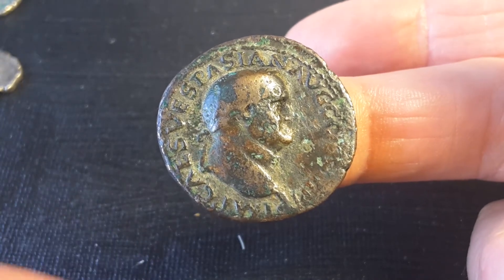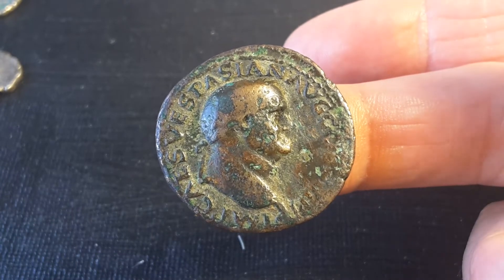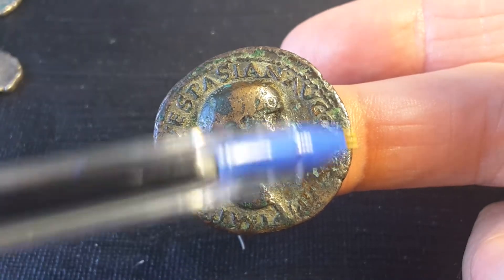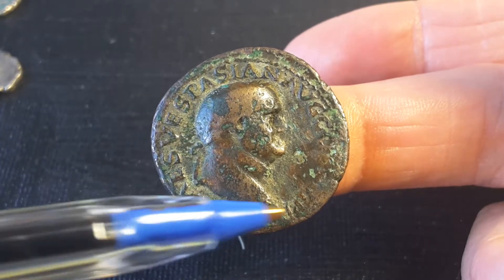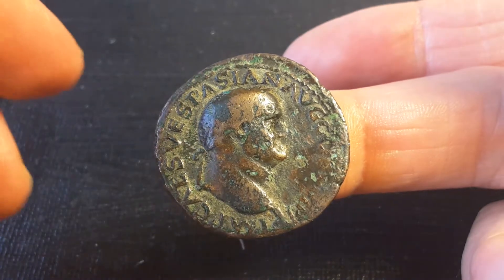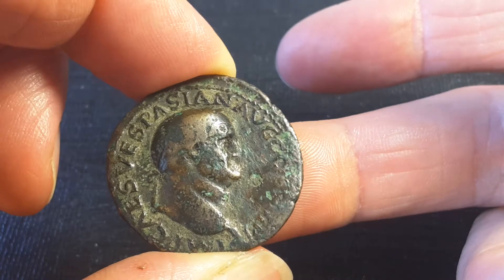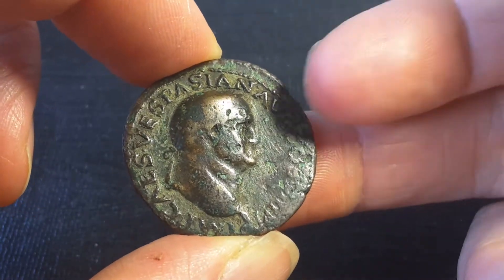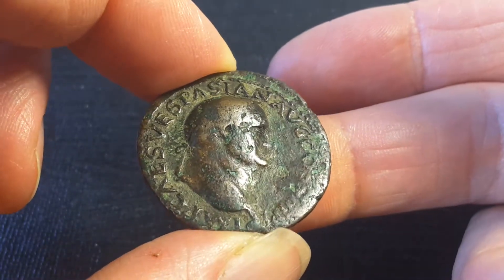Then we have 'cons' — consul — looks like three, could be four, putting the date around 71 to 72 AD. Consul was actually the highest magistrate; there were two consuls with similar powers. At this time, the emperor who was consul had more power than the co-consul, who was typically a trusted person chosen for political or family reasons.